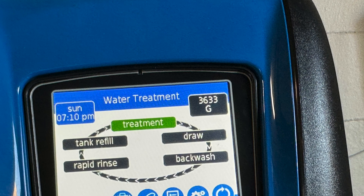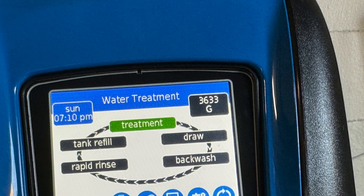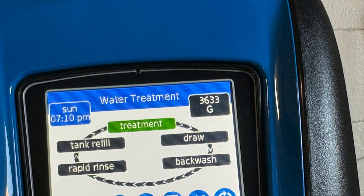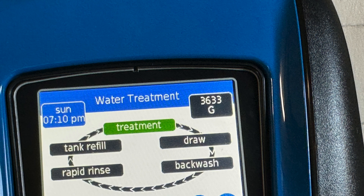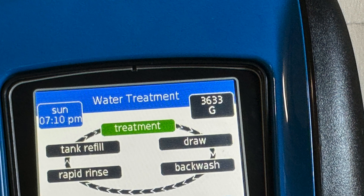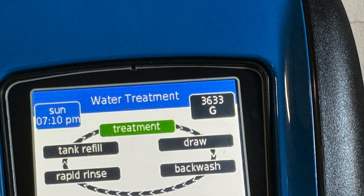Here's how to program a Pentair FLEC 5800 XTR2 and the XTRI control valves. They work the same except the XTRI control valve has Wi-Fi and Bluetooth compatibility.